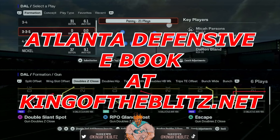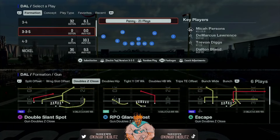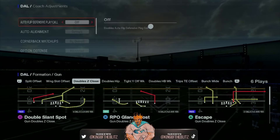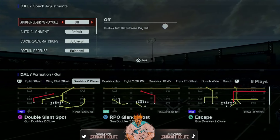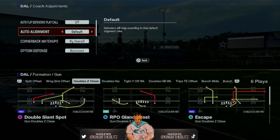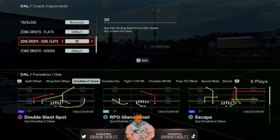Head to kingoftheblitz.net and just frustrate the hell out of your opponent. Before we pick the play, hit the right stick in like a button because you're going to your coaching adjustments. Auto flip defensive play call has to be off so you can flip the play freely. Auto alignment to default, cornerback matches by overall, and my curl flats I drop back 30 — this is just how I like to start the game.